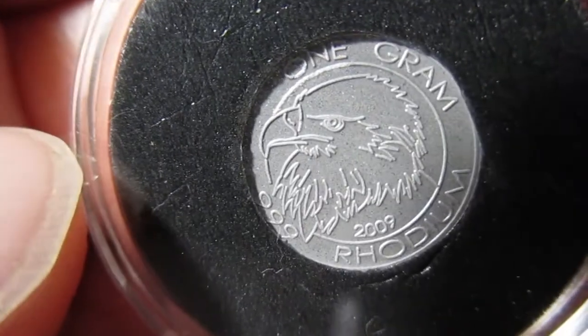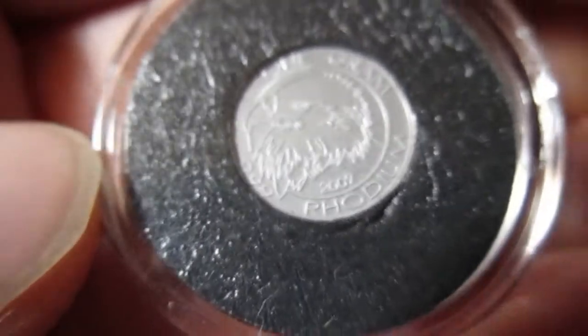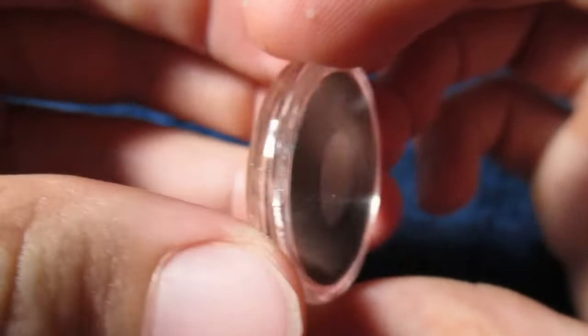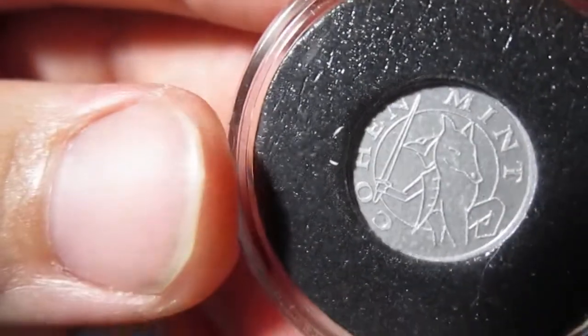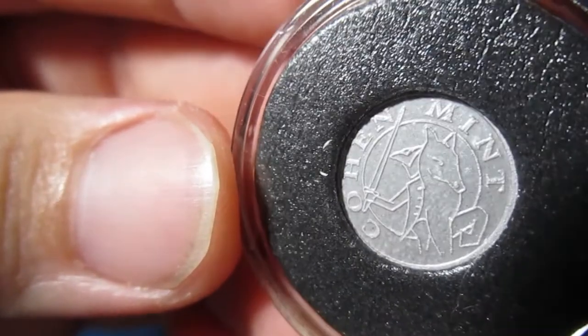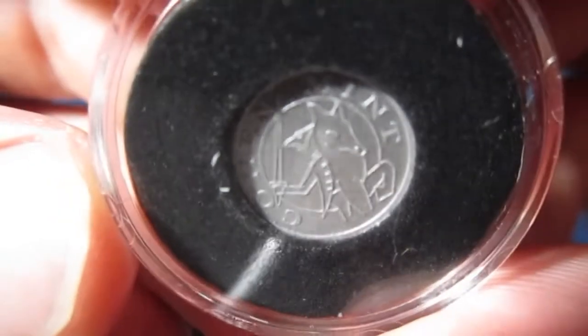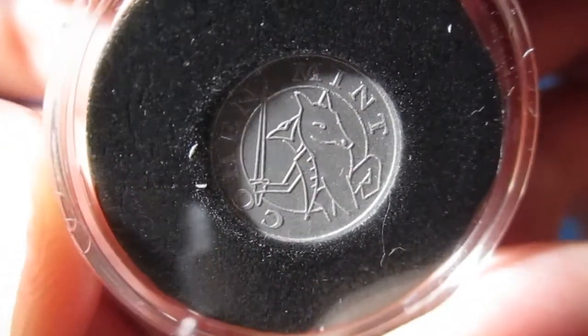I think it says maybe three nines for purity. I have to get a little closer look at that. I don't know about taking this out of the capsule - I'm not quite sure I want to do that. But we can see it says Kohan Mint, and I guess that's their logo right there.